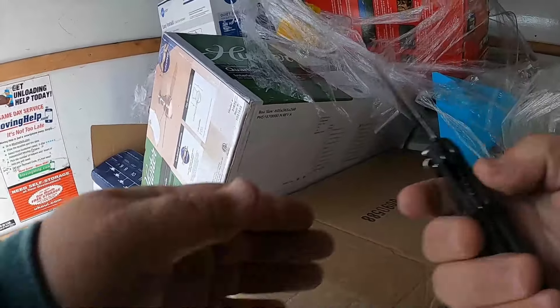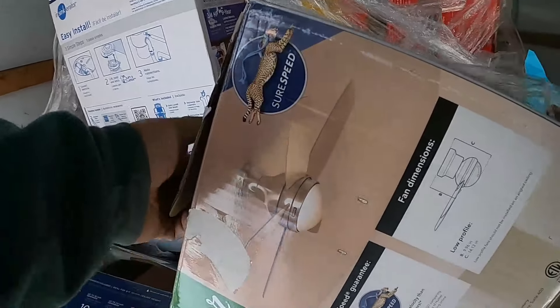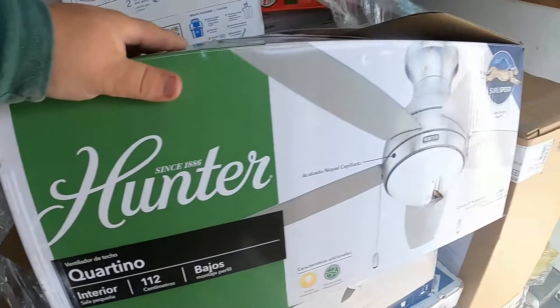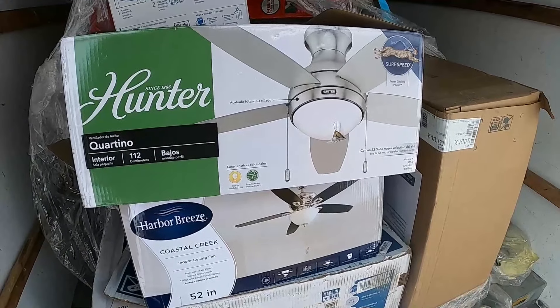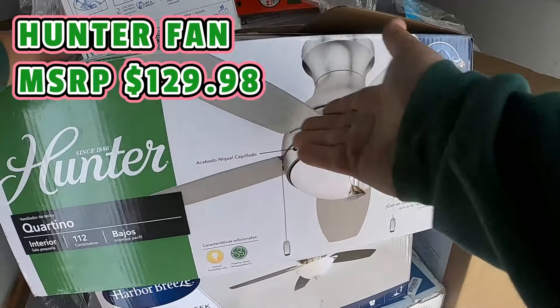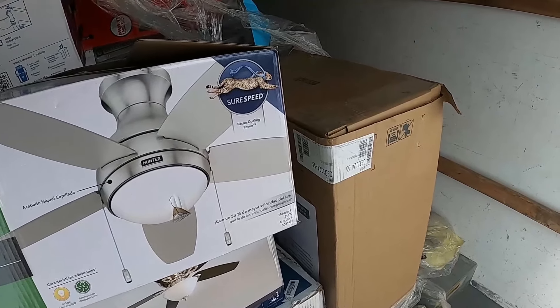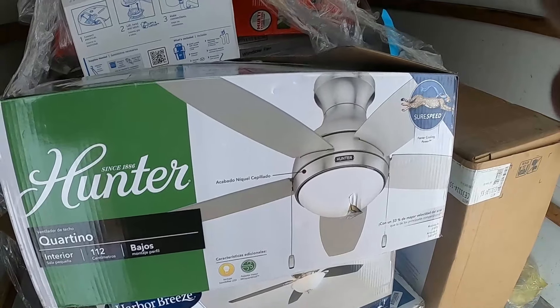This palette came from Lowe's — this is actually my first pallet buying from Lowe's. It was considered all returns, so you never know what you're going to get. What I'll do is put the MSRP above. I'm not going to open everything up right now because time is of the essence — I need to get this unloaded because I've got to load up the mini blinds. The first thing we got is a Hunter fan.